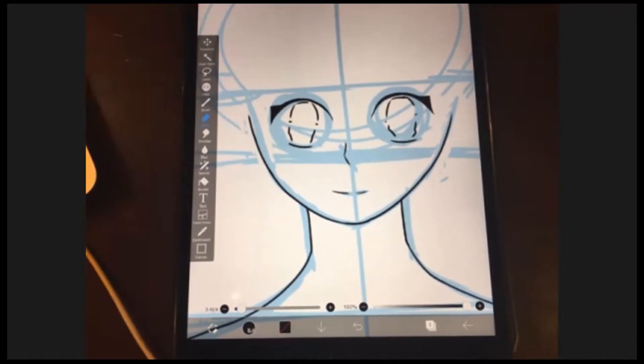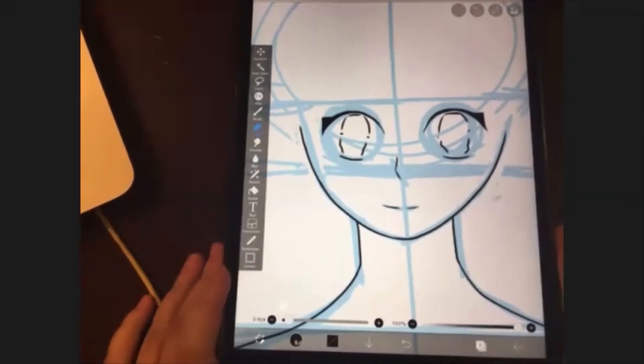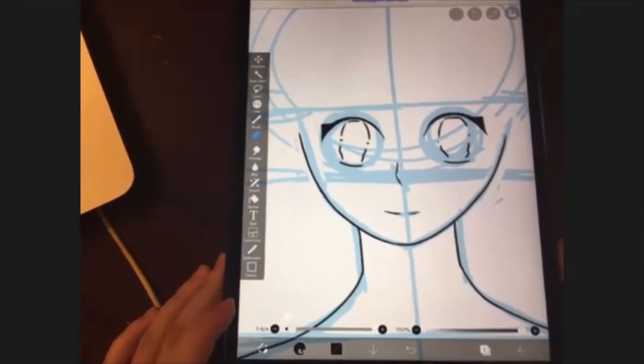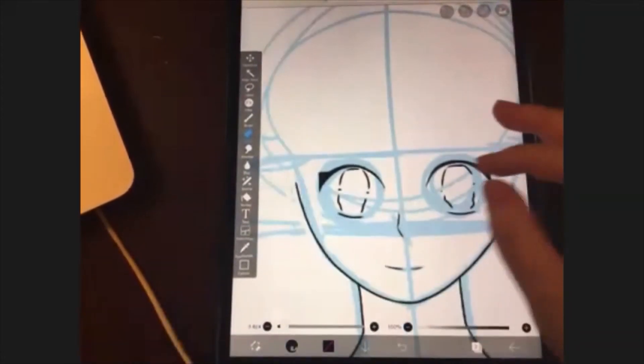Stefan, you have a stylus, right? Just use the stylus. Welcome back. I'm going to start drawing the hair now. We're going to draw the hair — there are three parts.